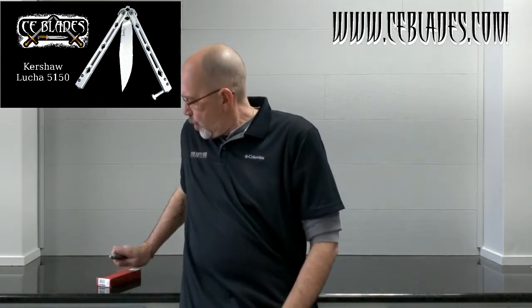Hey, Terry here with CE Blades, ceblades.com. In keeping with the theme we have going this month, we're going to be talking about balisongs — butterfly knives. In particular, we have the Kershaw Lucha.